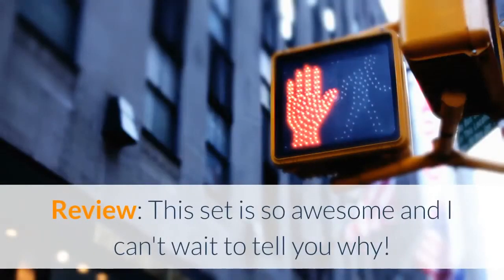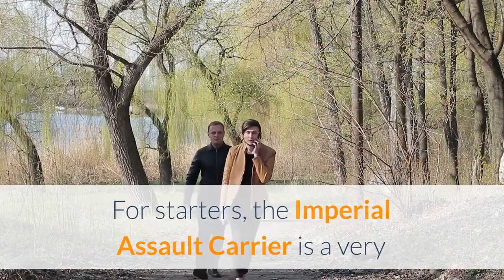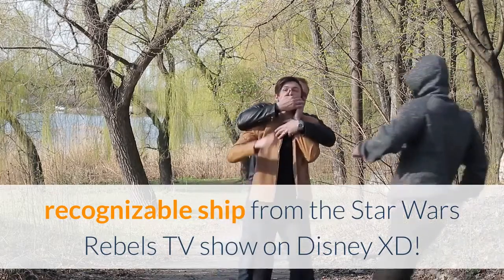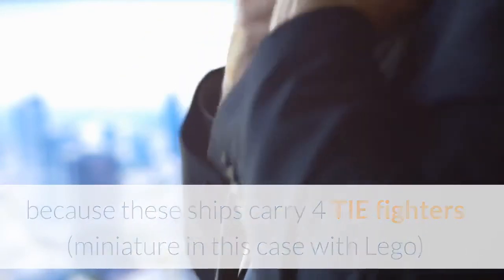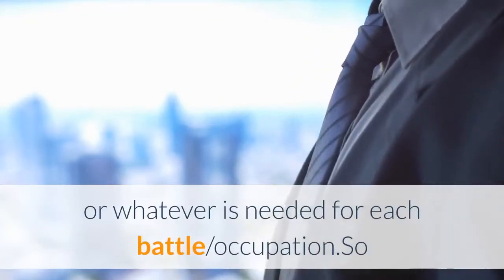This set is so awesome and I can't wait to tell you why. For starters, the Imperial Assault Carrier is a very recognizable ship from the Star Wars Rebels TV show on Disney XD. Many times when the Empire attacks the Rebels, these ships carry 4 TIE Fighters — miniature in this case with LEGO — and sometimes the show also has them carry Imperial Walkers or whatever is needed for each battle.